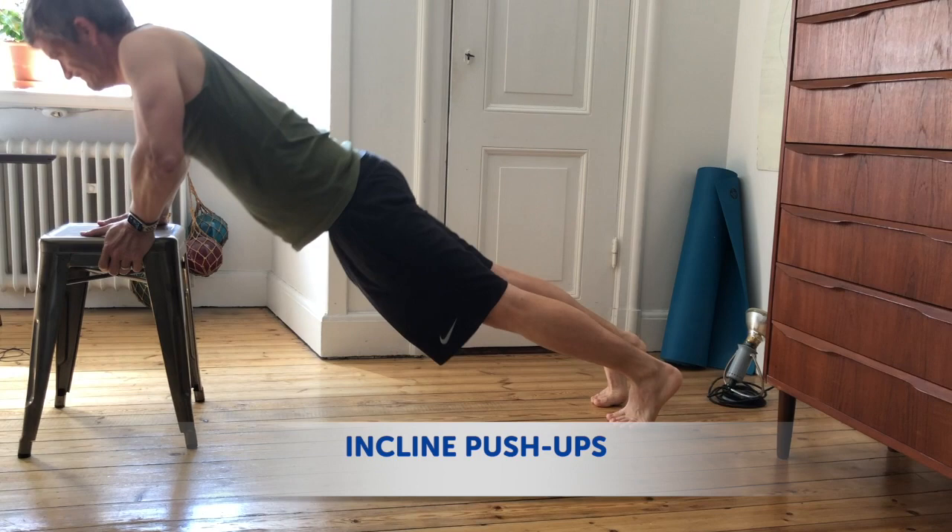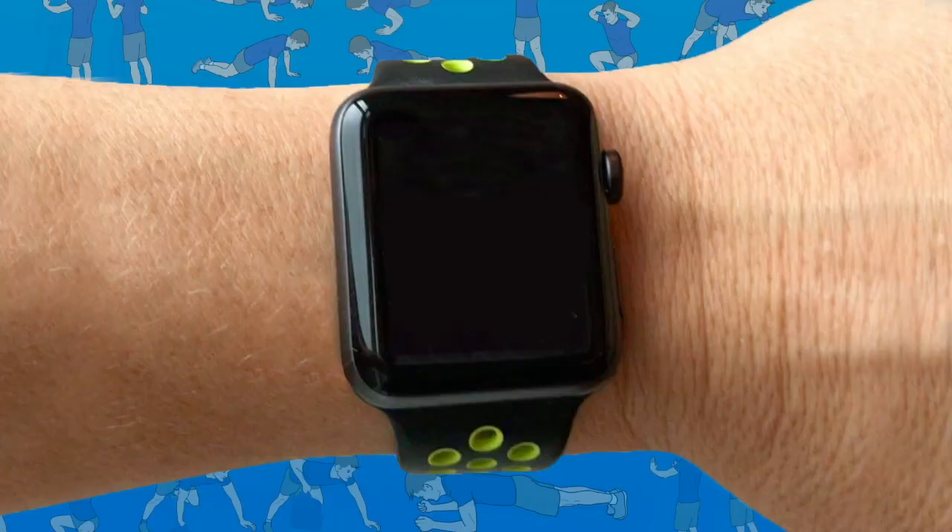If you find push-ups are too easy, you could try incline push-ups that target your lower chest, or decline push-ups that target your upper chest.